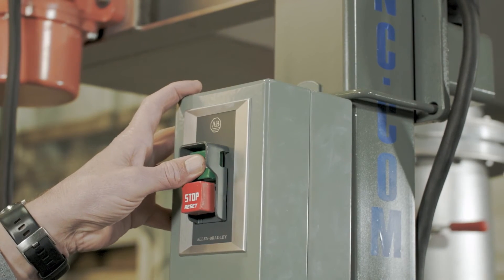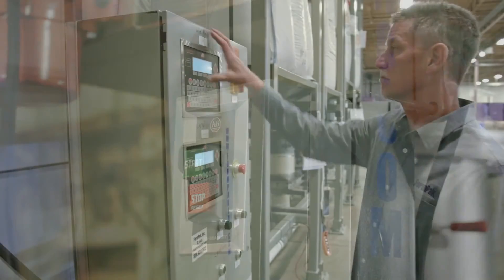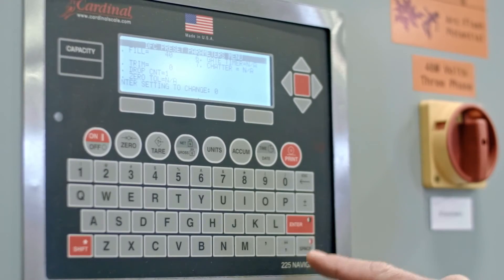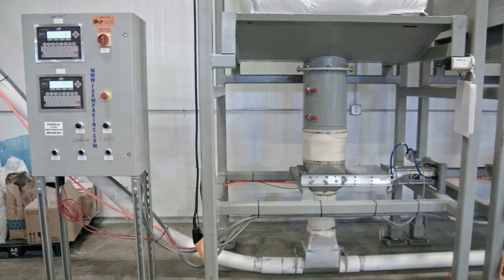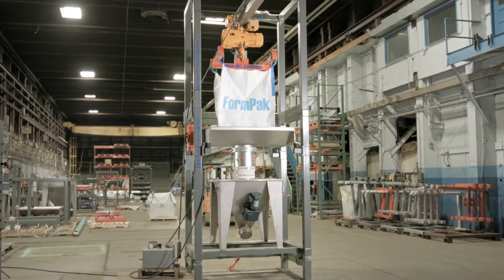The bag shaker is actuated by either a simple on-off switch, like the one shown here, or automatically by downstream conveyors or control systems. Once the bag has been discharged, tying off the bag spout is typically recommended before removal to contain residual material.